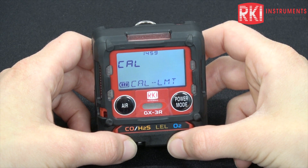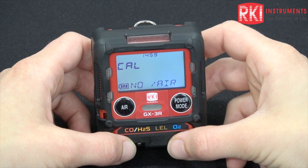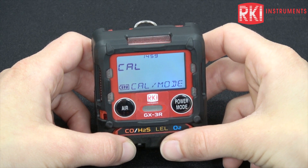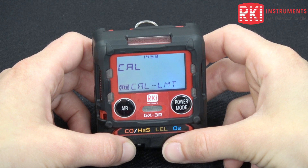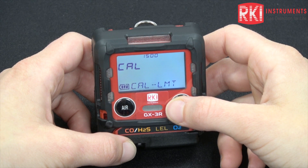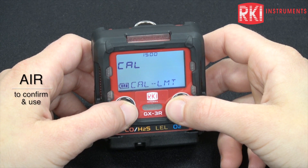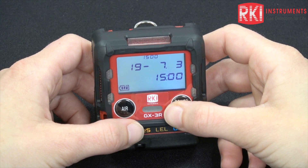When your unit is due for calibration or for bump, this screen appears. It will indicate that your cal or your bump has reached the limit and you have two options to choose from. You can hit the power mode button to go into user mode and perform your calibration or bump,